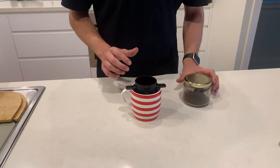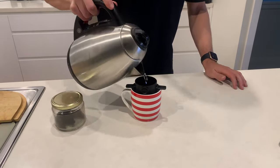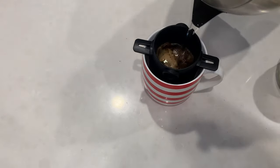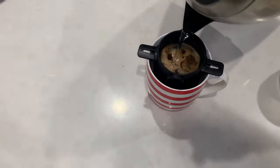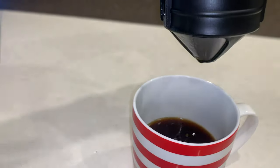Next, place your filter over the cup and pour about 40 ml of water over the ground coffee to let it bloom. Blooming should take about 30 seconds to a minute and allows for a more fruity flavour. After you have let it bloom, pour the remaining water over the coffee in slow circles. Once the coffee has finished draining, you're good to go.